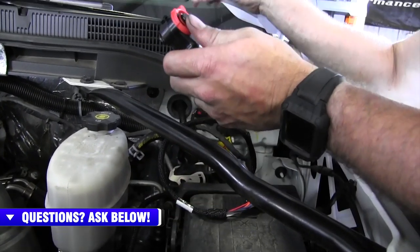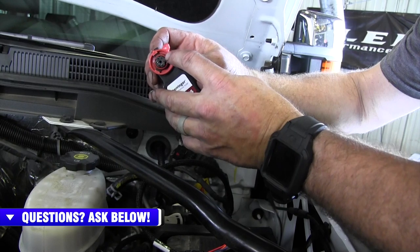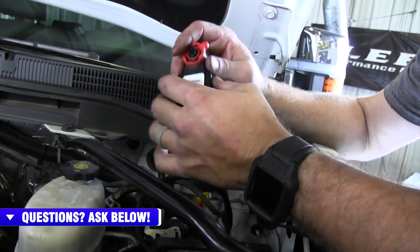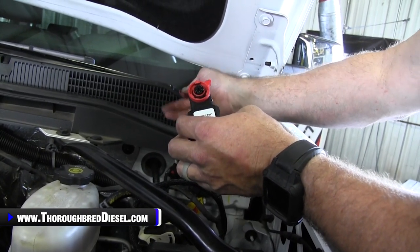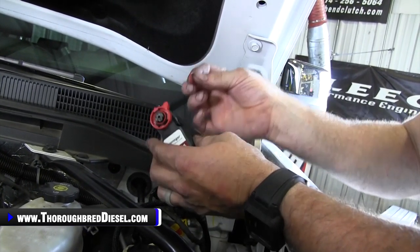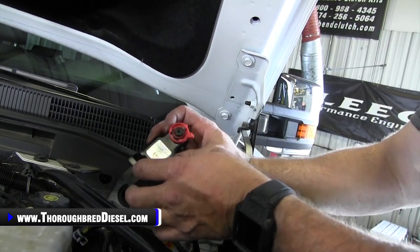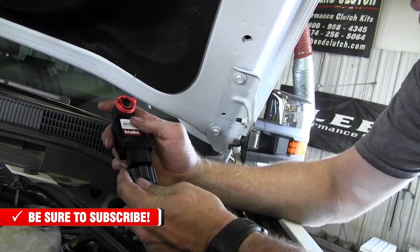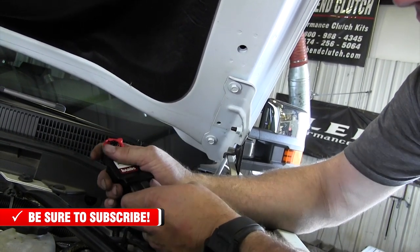One thing I want to talk about is there is a red O-ring that goes on this side — that's for later, but I want to make sure I mention it. When you get your Derringer out, make sure you watch for those O-rings. They could be on the male side or female side, and this one was in my package. So now we're going to go ahead and hook our wiring harness up to the Derringer module itself — it just plugs into the bottom like this.